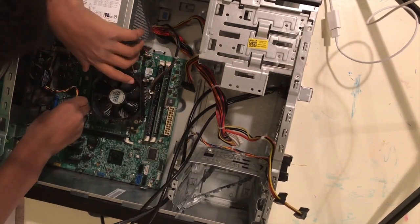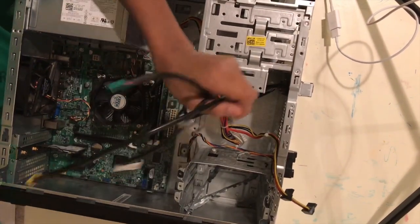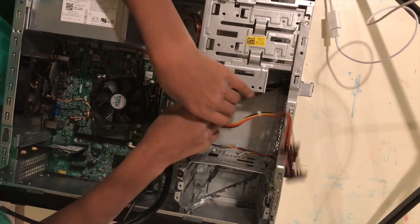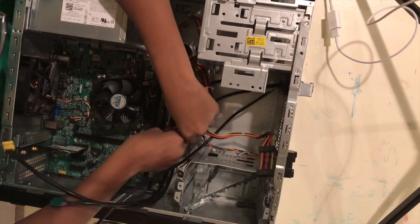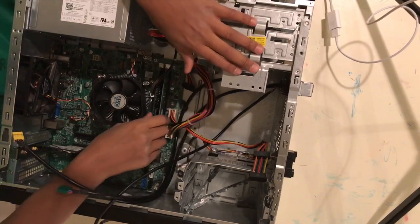So once you do that, you plug that in right there. So once you are done with that, I'll just plug in the power supply — you plug it in here.